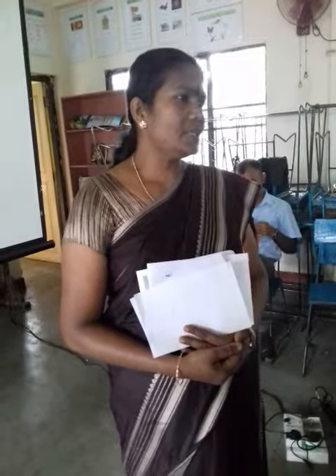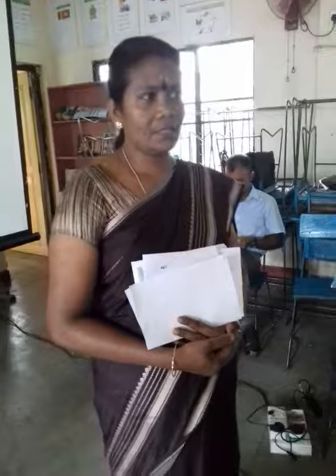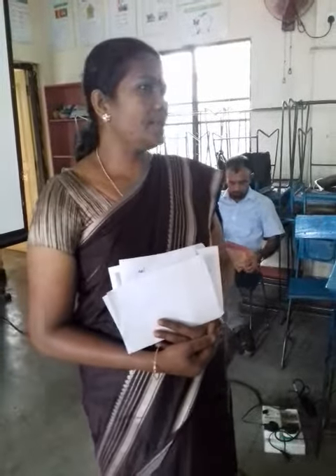It is a Tamil area. You can see the same as a Tamil area. There is a lot of people that are used in Tamil.